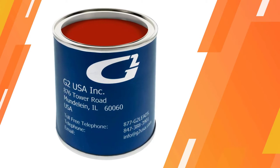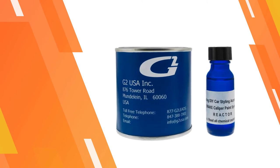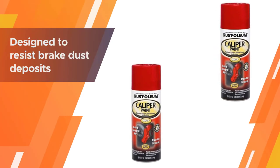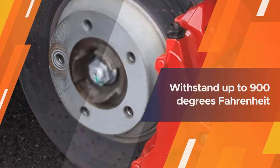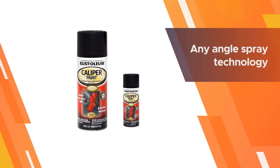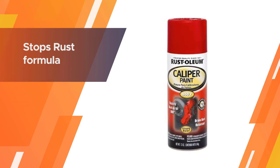Number four: Rust-Oleum 251591 Red Automotive Caliper Spray Paint. The paint is specifically designed to resist brake dust deposits and high temperatures. Rust-Oleum boasts its caliper paint can withstand temperatures up to 900 degrees Fahrenheit, which works well in competitive situations and hotter climates. This high-temperature brake caliper paint also stops rust, so you won't have to worry about your brakes crumbling.